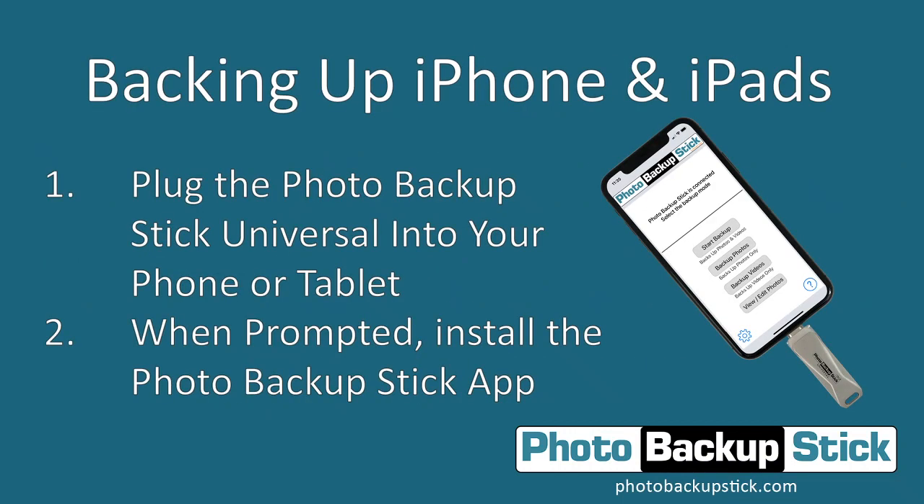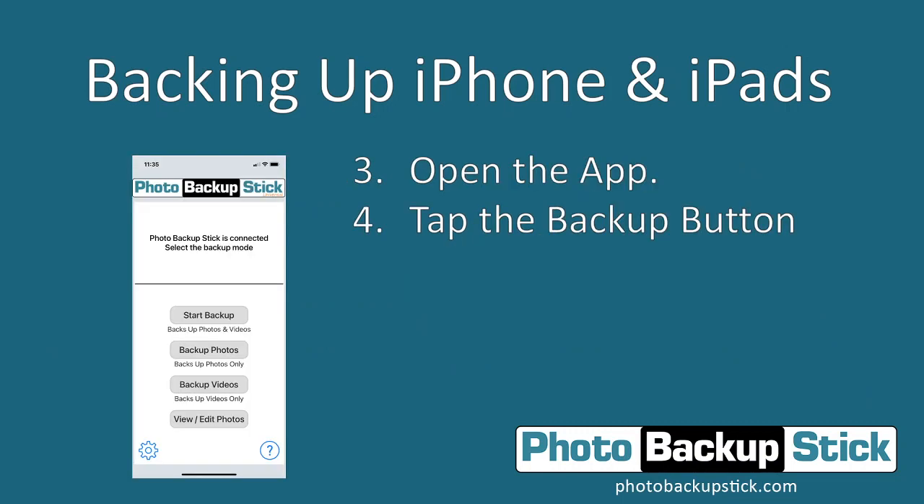To begin, plug your Photo Backup Stick into the charging and data port for your iPhone or iPad — it is the lightning connector end of the Photo Backup Stick. Once you plug it in, it will prompt you to install the Photo Backup Stick app. Choose to install that app, and once installed you can run the app.